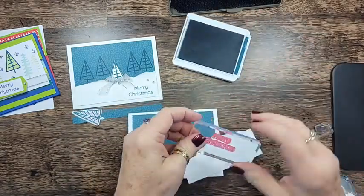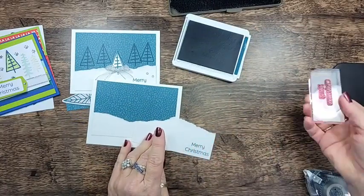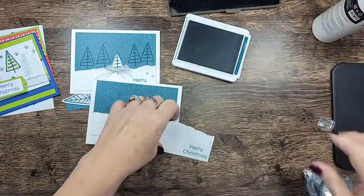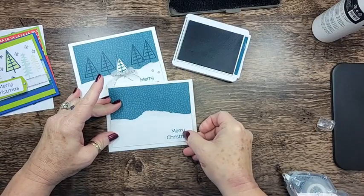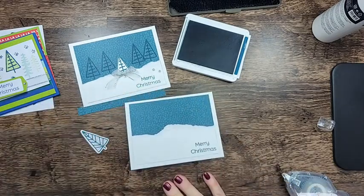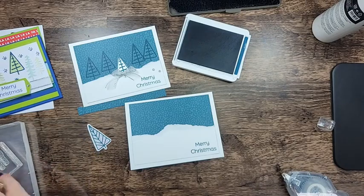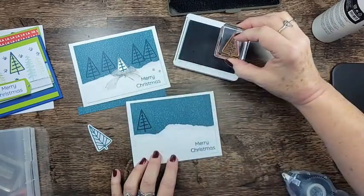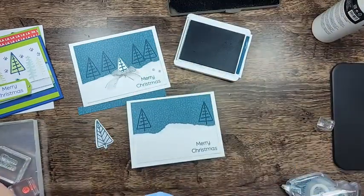I'm going to use the Pretty Peacock and I'm just going to stamp this right down in the corner. Just like that. Don't you like that font? It's very simple and clear. We'll add this to the card just like this. See how that gives it the snow drift effect? Now I'm going to stamp that tree — as soon as I pick it up off the floor. I'm going to mix the trees up this time and add another one over here. I'm going to add some of these other trees in here.